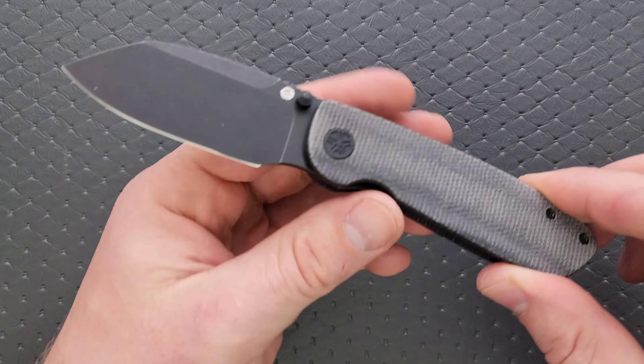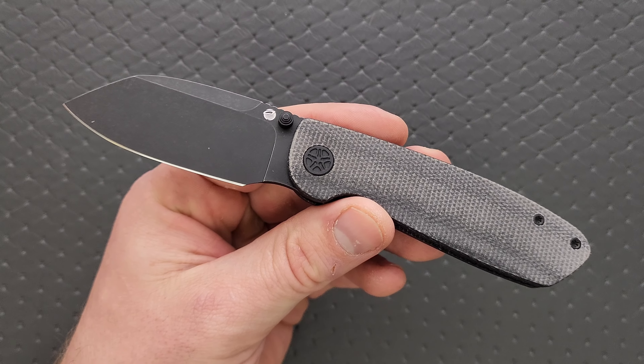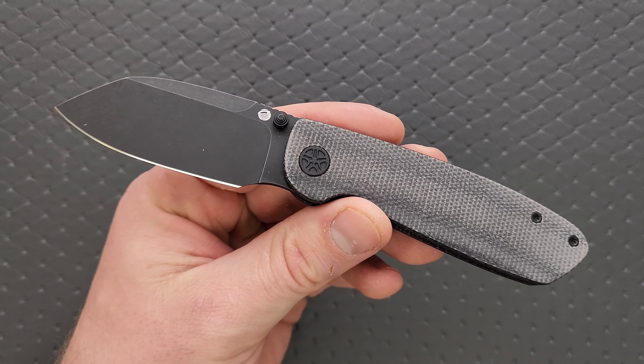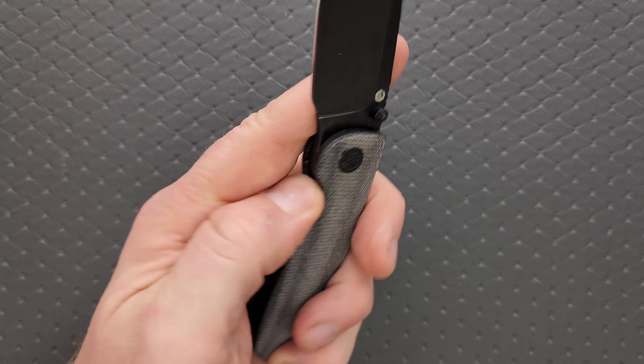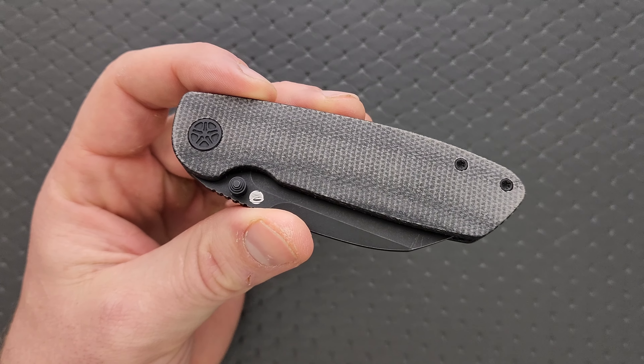Who is the OEM for this knife? Kubi is making these knives out of China, which — the price on this, I think, is reasonable. We'll talk more about that, but this feels very Kubi-esque, and by that I mean it feels of good quality, especially for the price point.